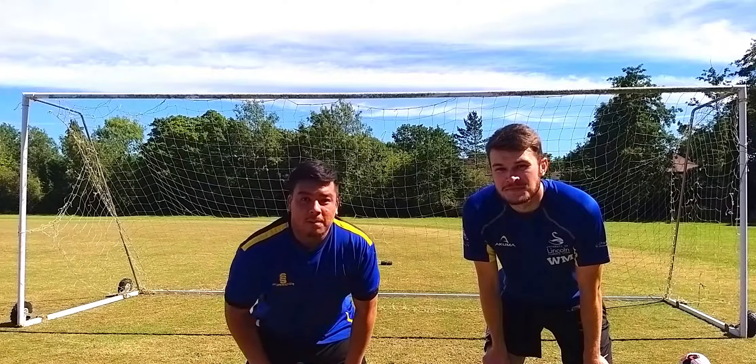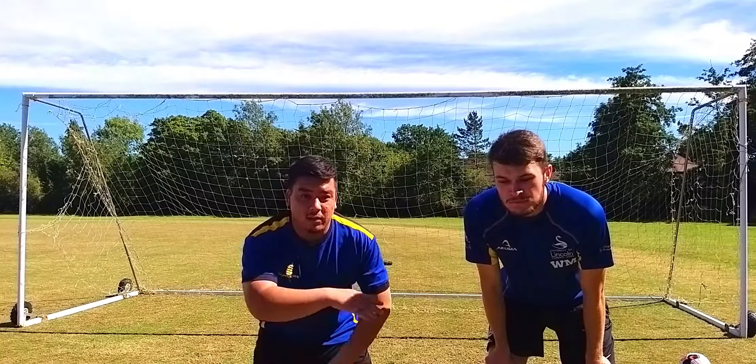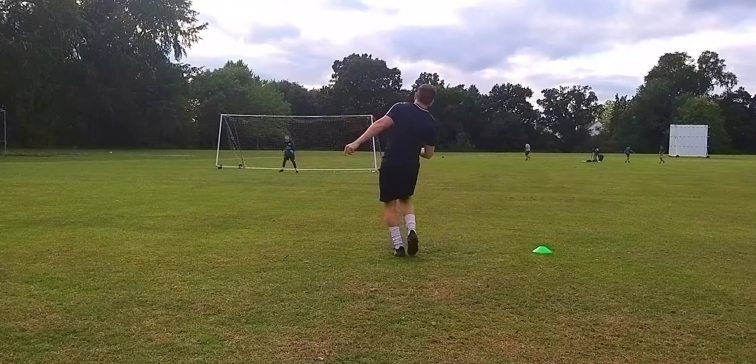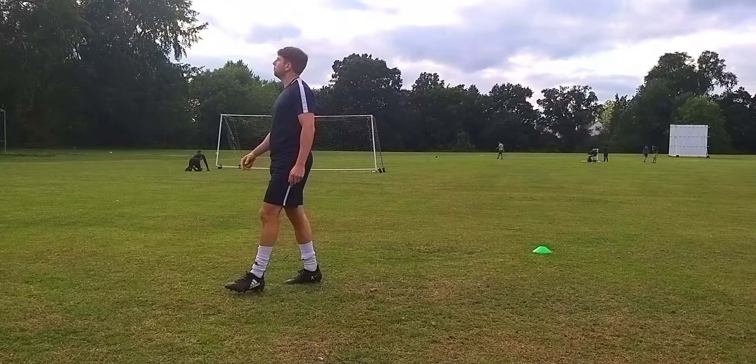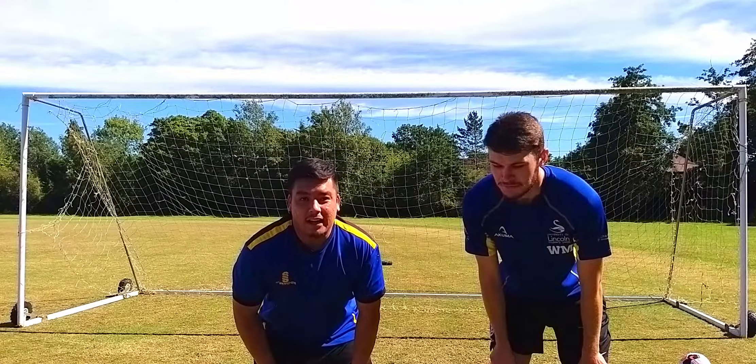Welcome back to my channel. I'm here with Warren. Today I'm going to be learning from him how to be a goalkeeper. These are some of his saves. Hopefully I try and emulate that today. Let's go.